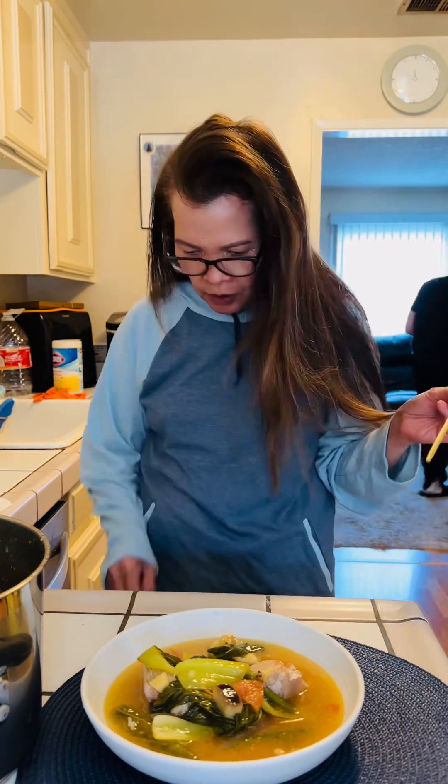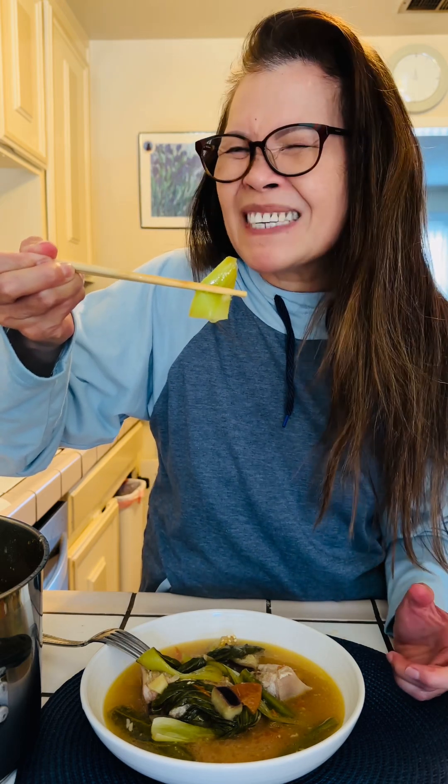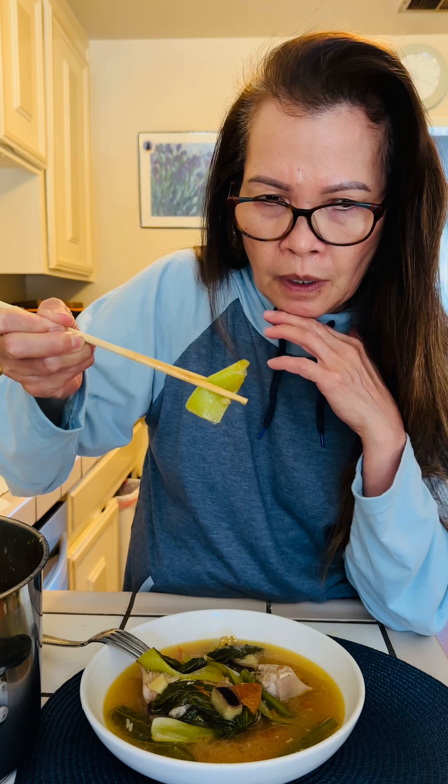I think we're gonna start with pork. These vegetables are so fresh. I love using bok choy — you could use other veggies like cabbage, but cabbage might not be good for a long cook. It has to be the last vegetable you put in during your cooking.